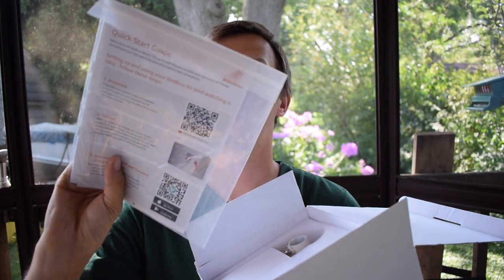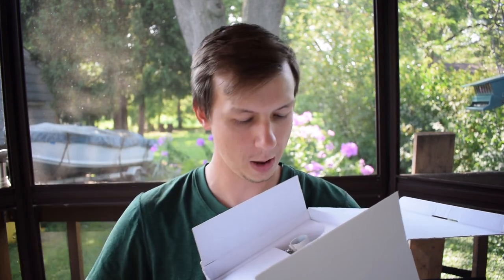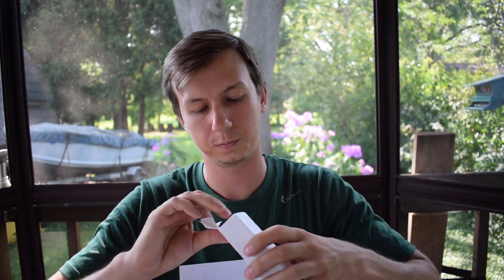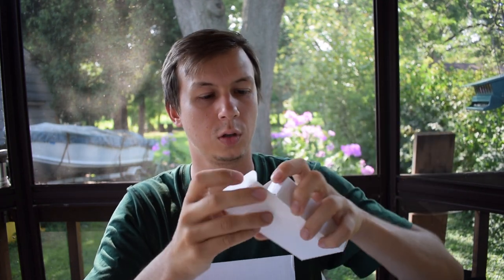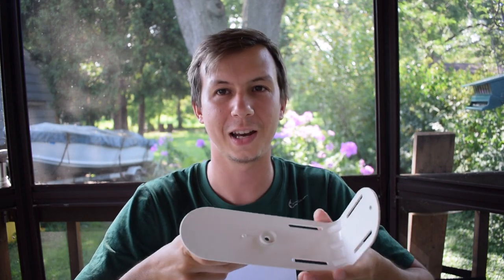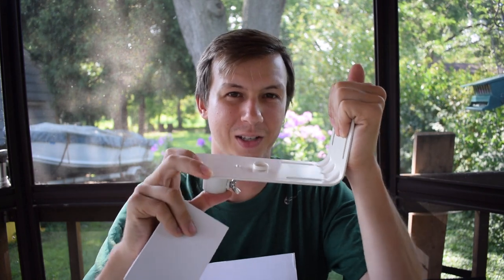Right away we have our instruction manual and stickers. We have a seed cup on top with a mounting strap, and we have our antenna. We also have a little box of components: a charging cable, some screws, and stuff for drilling into drywall. Here's our stand — very heavy duty. Always appreciate a good heavy duty stand after I had a raccoon totally just sit on one of the feeders and bend the stand. This one is not going anywhere though.